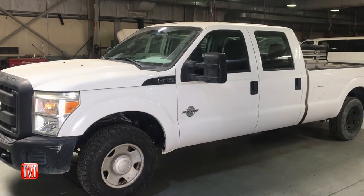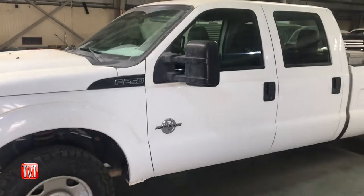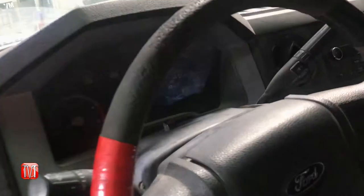Hey everybody and welcome back to another episode of Meg's how-to videos, where today we're going to go over how to relearn the TPMS on a Ford F-Series truck.